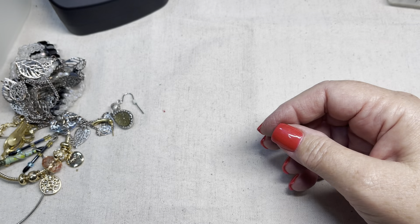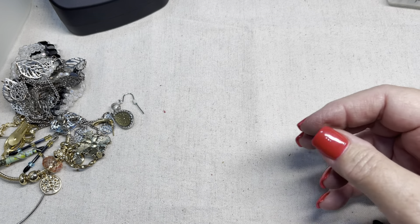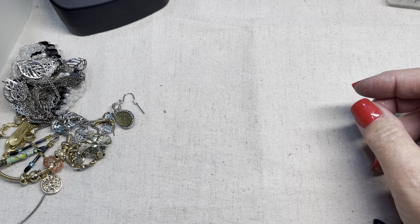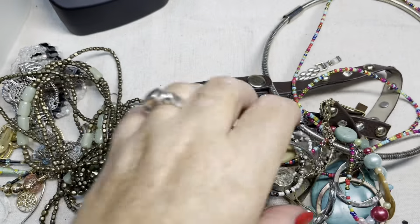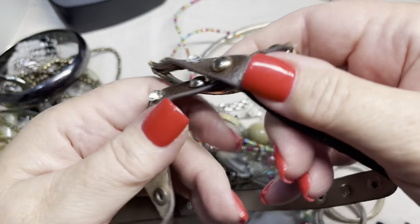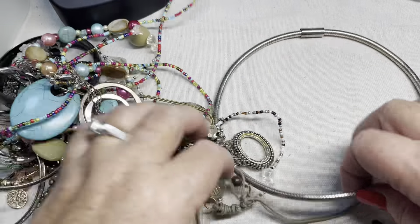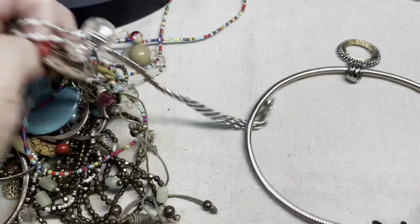I've got a bunch of earrings in here. We've got 18 minutes. Let's go ahead and look at some of the other stuff that's in here. This was on sale somewhere for $2. This is like a little crafty piece — I'll probably put it back in there, so if you like that it's $1. This is just like a wrap but it's kind of a mess, so let's go ahead and craft.